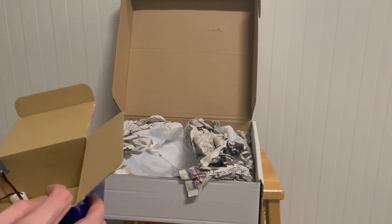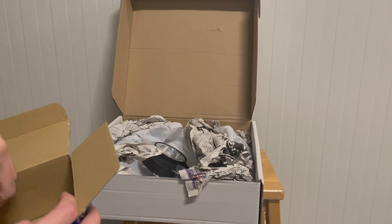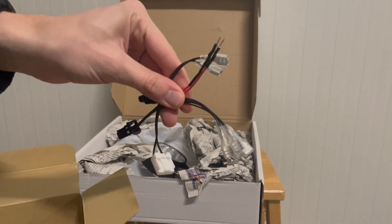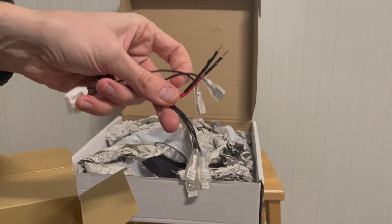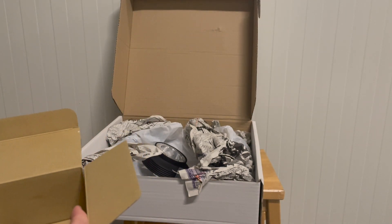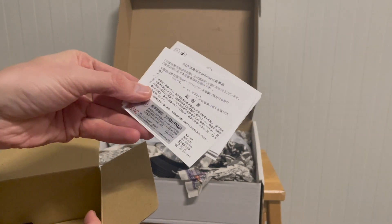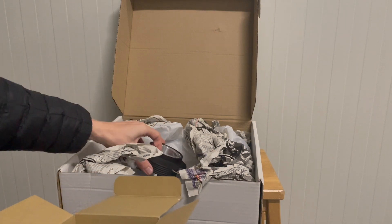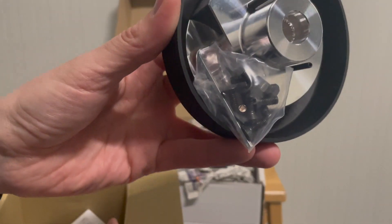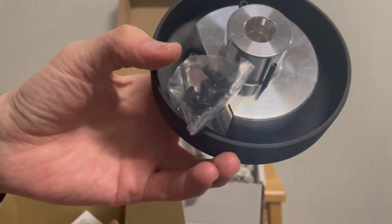In the box there is not a lot of special stuff. There is something to connect your horn to, probably. There are some manuals and a lot of safety booklets. There is some hardware in there as well, to mount it — nice and black, which is great.